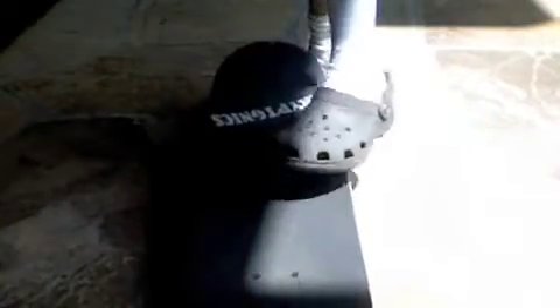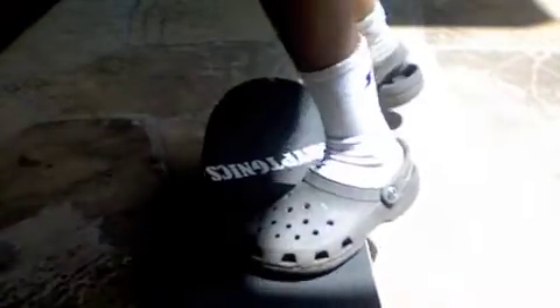And then for your other foot, you'll basically do the same thing as for the ollie, except you're going to put it a little lower down, maybe right here. And not as much straight on the board — you want it more on the side of the board, as you can see according to my foot.